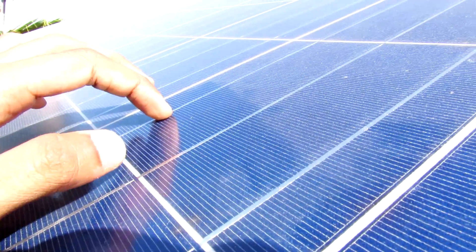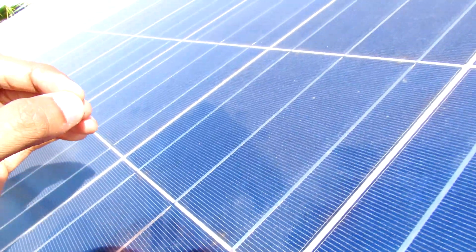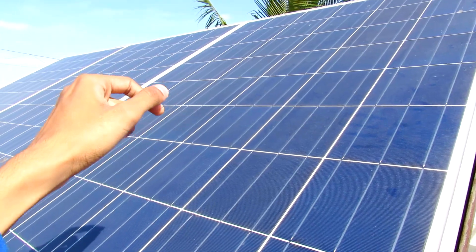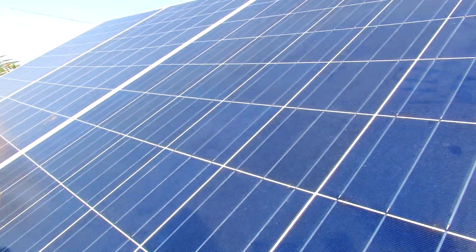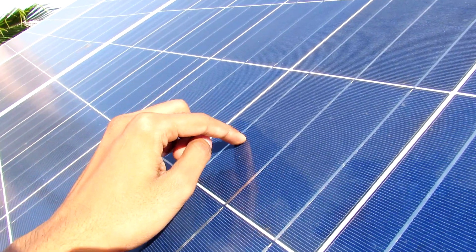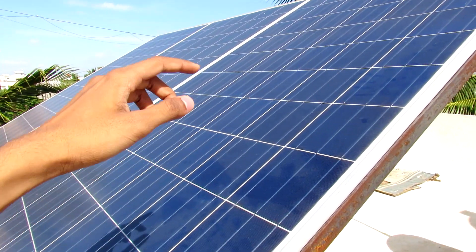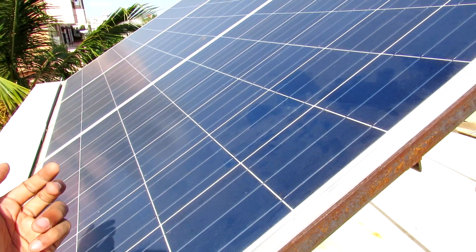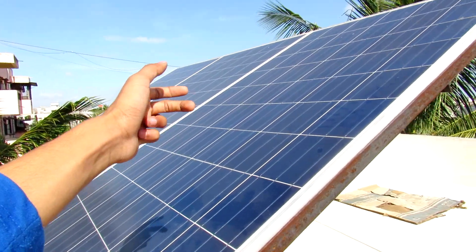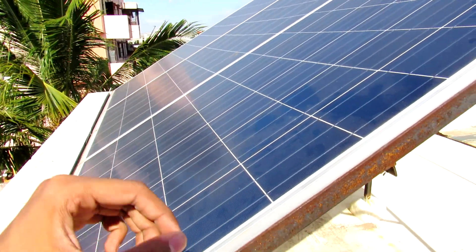Before converting solar energy into electrical energy, there are several losses. First is scattering loss, caused by particles sitting on the glass of the solar panel. Second is loss through the glass itself — it is not perfectly transparent, but it is essential to protect the panel from rain, dust, and environmental conditions, so we cannot remove it. The major loss, as we've seen, is the connection loss due to the series connection: covering one panel causes most energy to be lost.